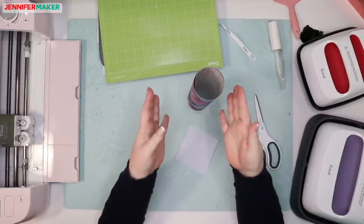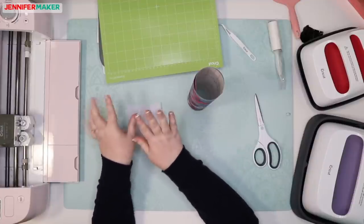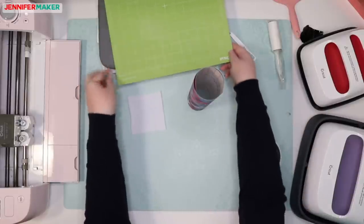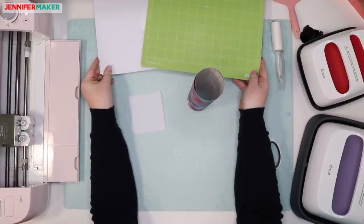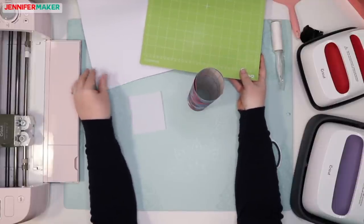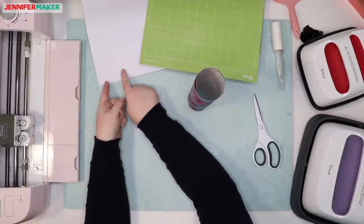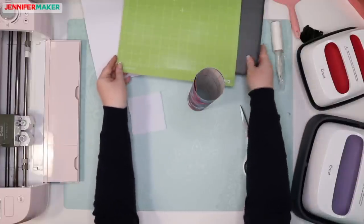We've got our transfer sheet, our sample swatch blank — and by the way, it feels exactly the same as the t-shirt. We have butcher paper. If anyone isn't familiar, butcher paper is not wax paper and it's not freezer paper — it is very specific, so don't confuse those things because it'll make a difference. We also have cardstock, our lint roller, scissors, and tweezers. We are all ready to go.